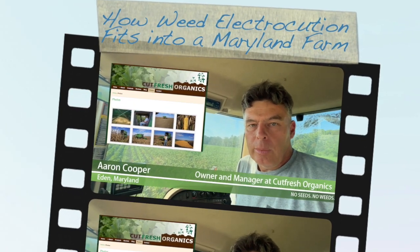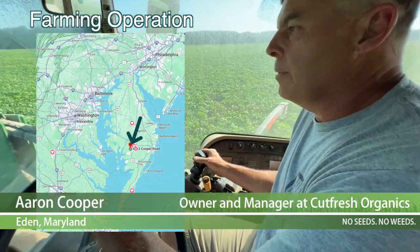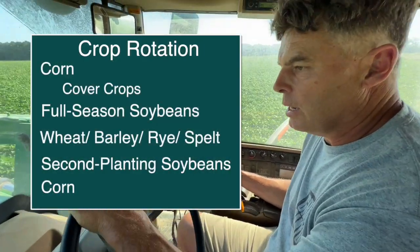Hi, my name is Aaron Cooper. My farm is Cut Fresh Organics. I've been farming organic grain for 15 years now, since 2009.